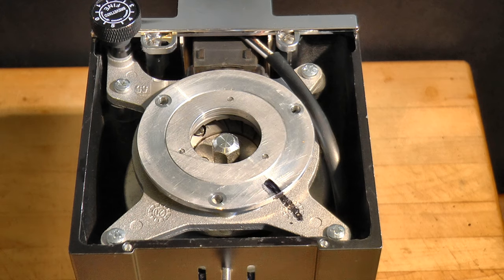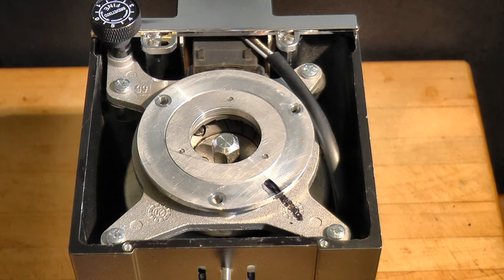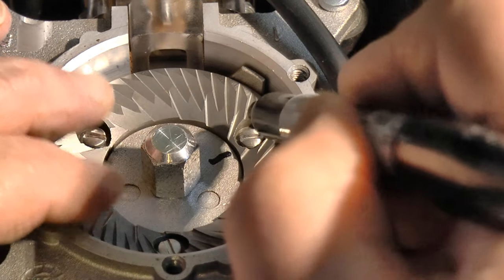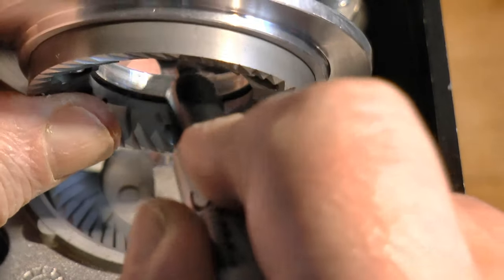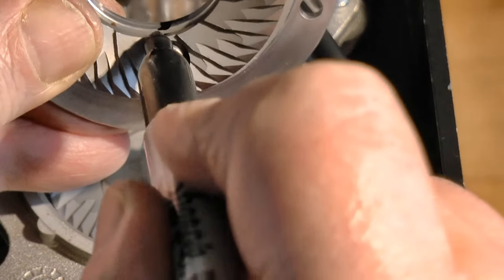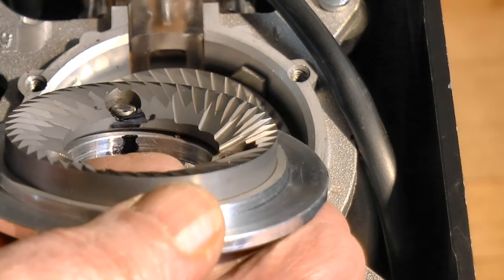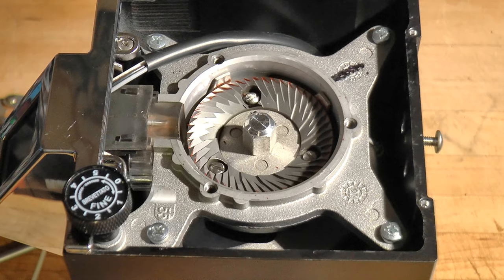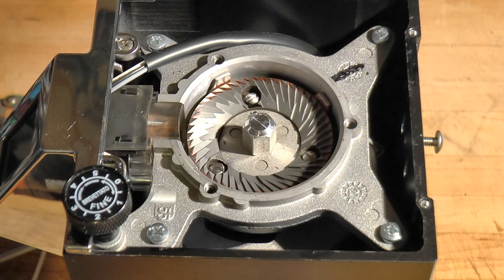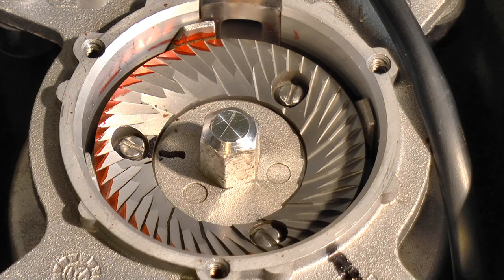Permanently mark the orientation of the stationary burr carrier to the motor mount assembly. Now mark the orientation of the lower burr to its carrier, and the upper burr to its carrier. We don't want to change the orientation of any part — if we do, we might end up having to make the adjustment more than once. The lower burr carrier is mounted directly on the motor, which of course has to be balanced, so the chances are good that it will be properly aligned, but let's make sure.